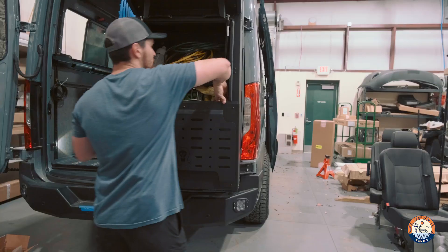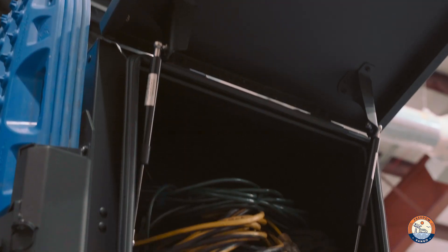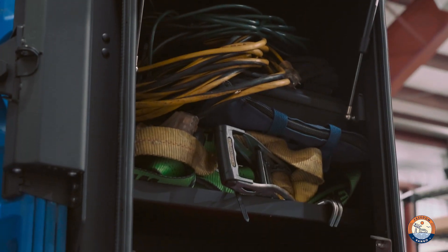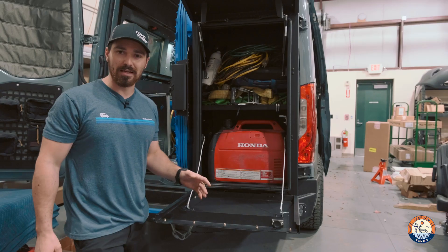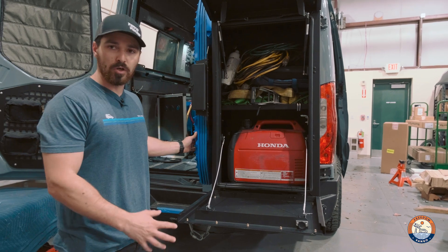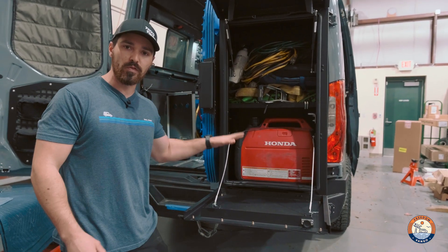Ours is a little messy — we keep everything we need plus a generator in here. It's got extension cords, recovery gear, all kinds of stuff, plus a Honda 2200. Really a great option. Also, if you didn't have Max Trax on the side, you could cut some holes for screw-on openings so you could run the generator in the box.